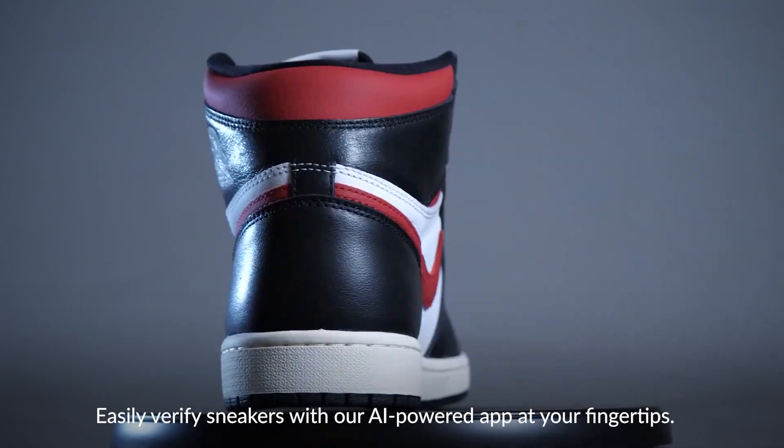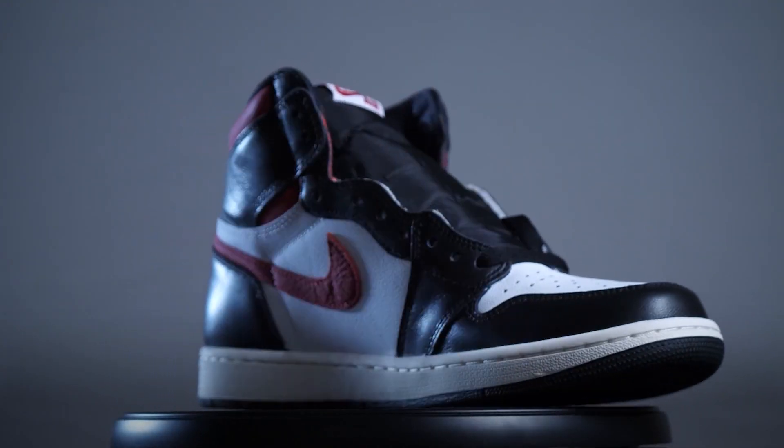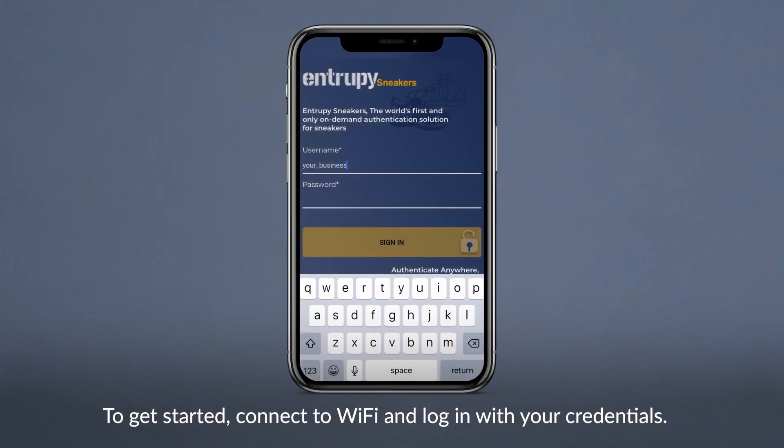Easily verify sneakers with our AI-powered app at your fingertips. To get started, connect to Wi-Fi and log in with your credentials.